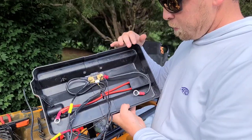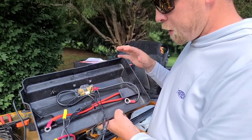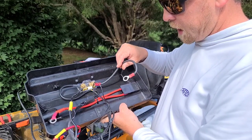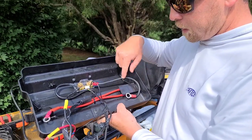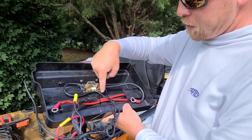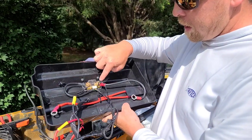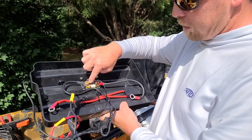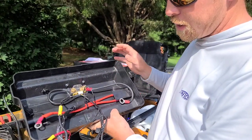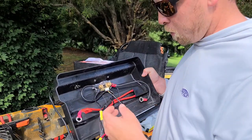Basically, all you need is some ring terminals big enough to go on the terminal of your battery, and some 8 or 10 gauge wire to make a short connection. Then you attach your negative — the one that would normally go to your battery — right here. It runs through the shunt, and then the other side actually does attach to your battery. Your positive doesn't need to change — that connects to your battery like normal.